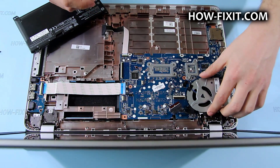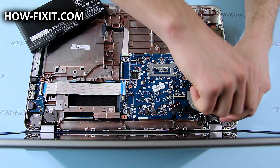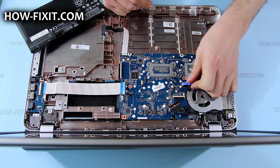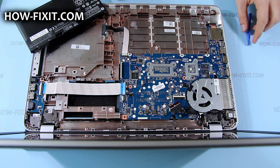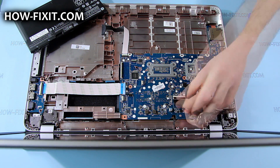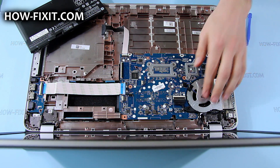Put the fan into its place and secure it with one screw. Now connect the fan cable to the mainboard. Connect the LCD FFC cable and place it through the guides on the fan case.